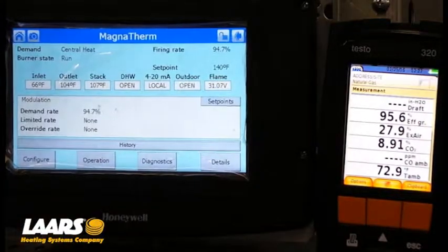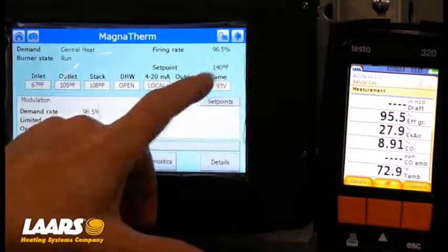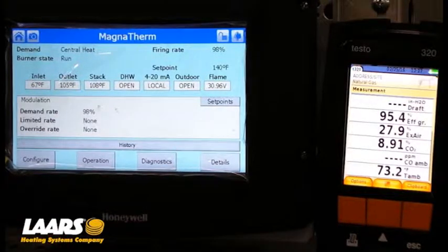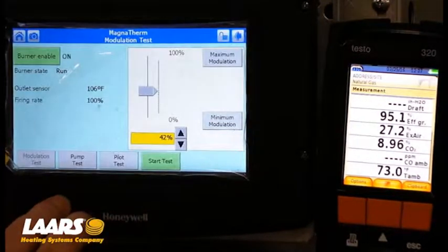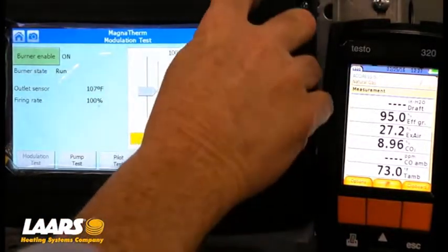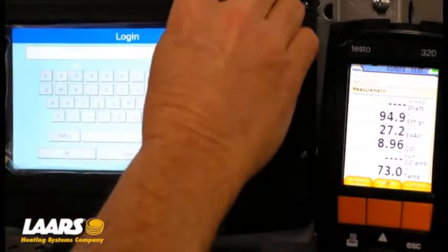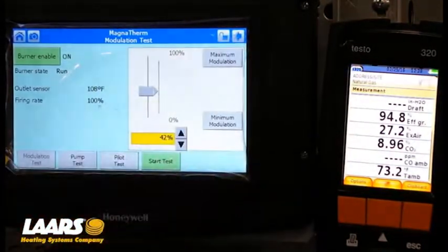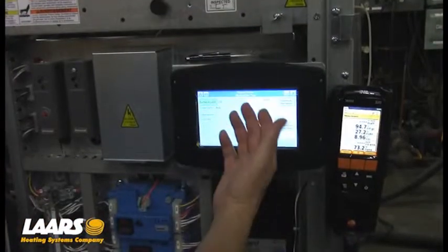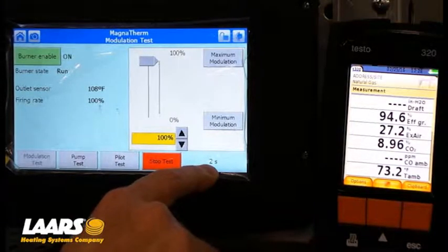From the home screen, I'm going to touch the home screen — we actually have a call for heat. If you look on the home screen, our boiler's running. We've got a 140 degree set point, inlet temperature 67, outlet's 105. We have a flame signal. The very first thing we're going to do is go into combustion — we're going to touch Diagnostics, then Diagnostic Test. Here, you have to make sure we're locked in. So on the login, I'm going to press the padlock symbol, press the letters L and T, press OK, and you'll see our padlock is unlocked. So what we want to do is go into high fire first — press Maximum Modulation, press Start Test, and you'll see our test timer has started. That's going to count up to five minutes.